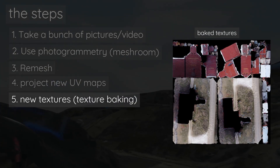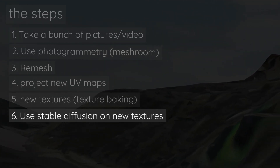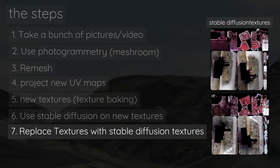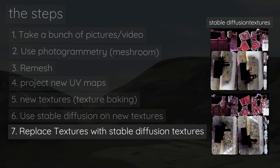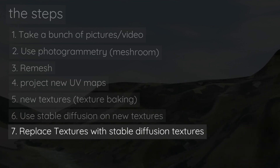This new baked texture will be a lot more consolidated, so we can send it into Stable Diffusion to get an even newer texture. Then we replace the baked texture with that newer texture, and that will be our retextured model.